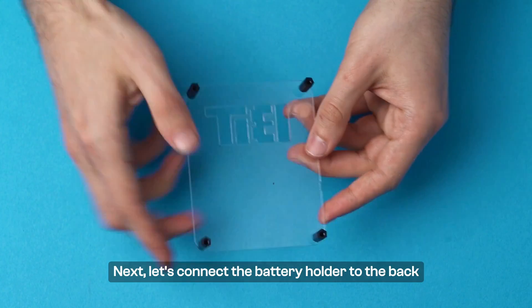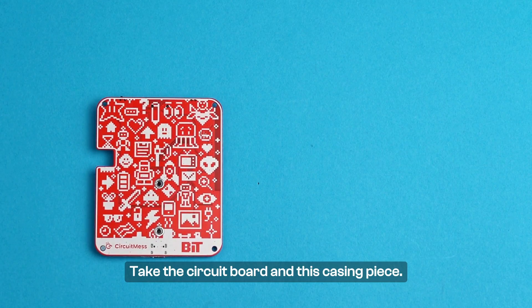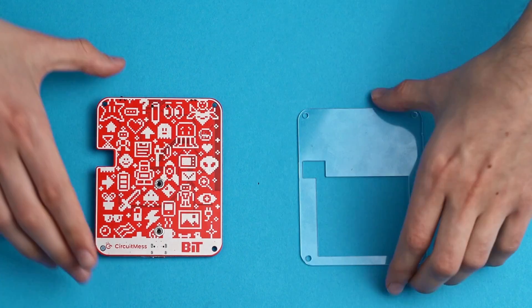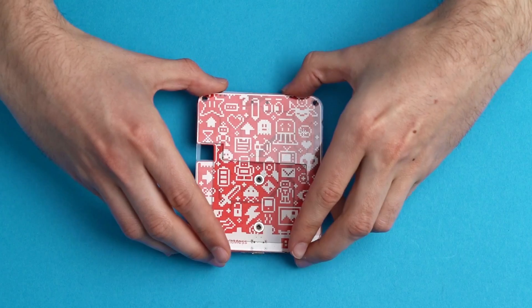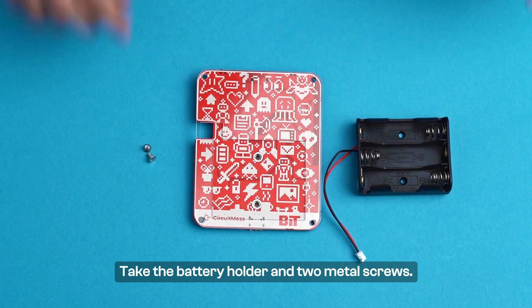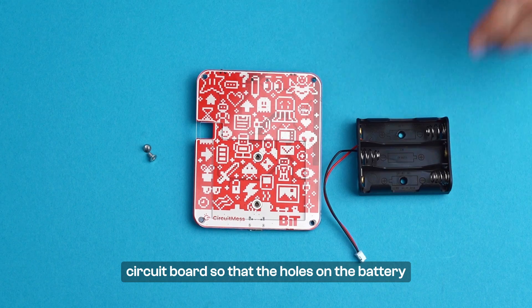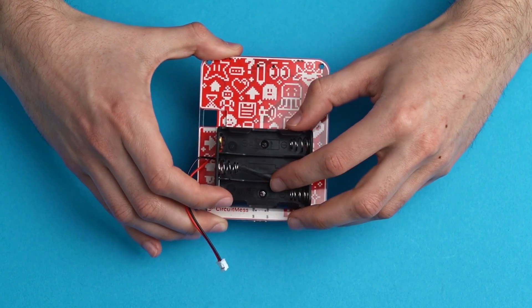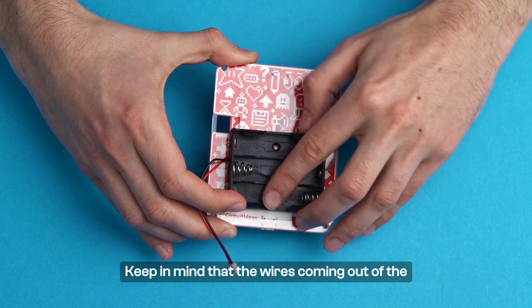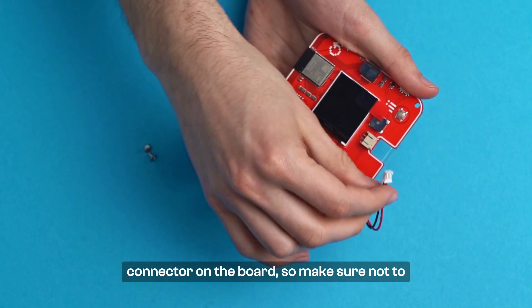Next, let's connect the battery holder to the back side of the circuit board. Take the circuit board and this casing piece, and place the casing piece onto the board as shown here. Take the battery holder and two metal screws. Place the battery holder on the back side of the circuit board so that the holes on the battery holder align with the holes on the circuit board. Keep in mind that the wires coming out of the battery holder should be on the same side as the JST connector on the board.